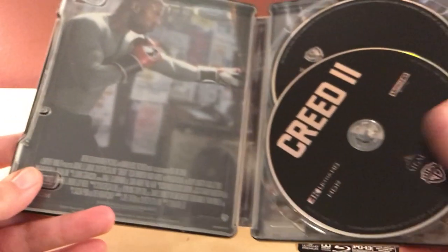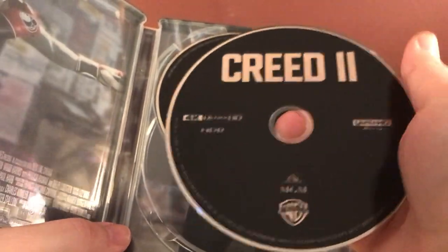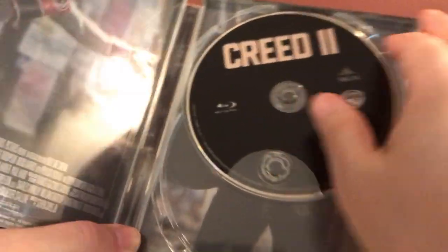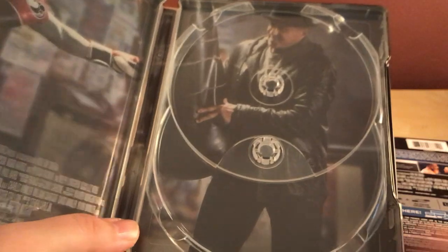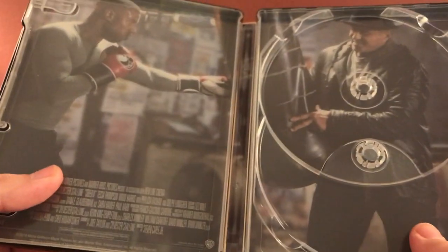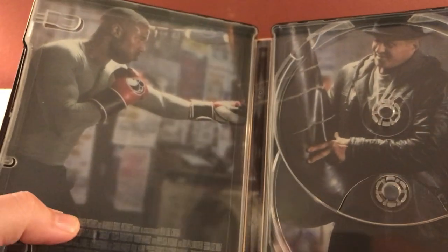The 4K disc is moving around, and there's the digital copy. Okay, there are the discs and they're both black, which is typical of Warner Brothers. There is the 4K disc and behind that is the Blu-ray disc, no DVD. There's a picture of him training — it looks like Rocky's holding the bag.